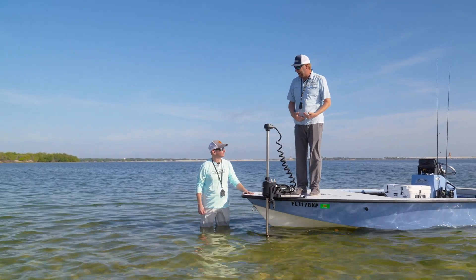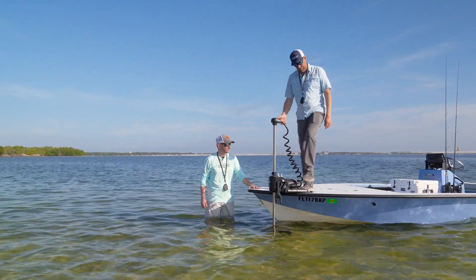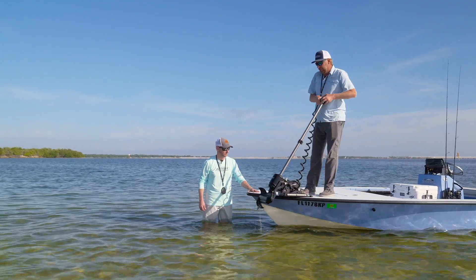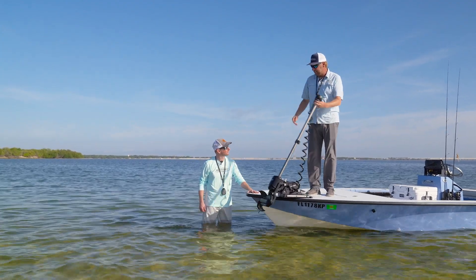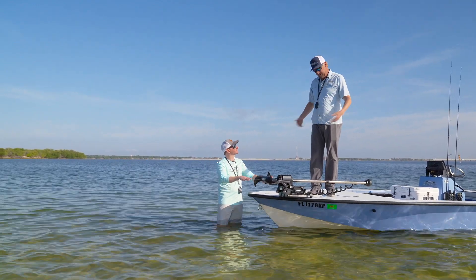But then when it comes time to put it back on the deck, we didn't want you to have to hurt your back after you've been fishing all day. Step on it again, lift it up at any angle that's comfortable to you, and lock it in. And now that it's locked in, you can literally throw it down — and it's on the deck, it's done, it's locked.